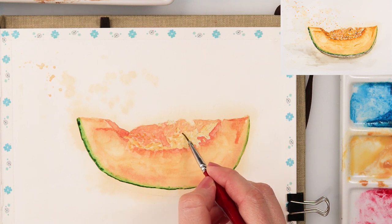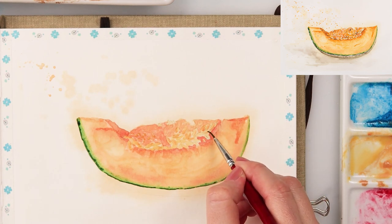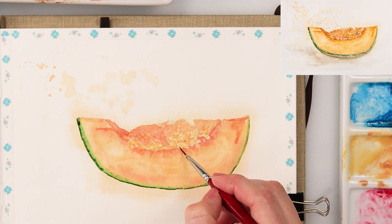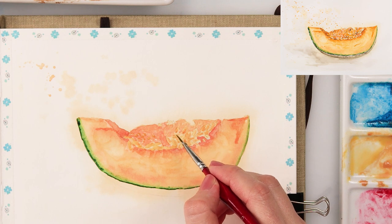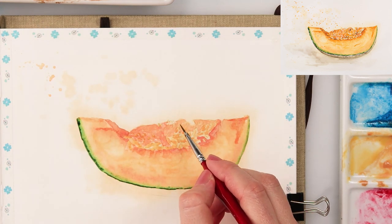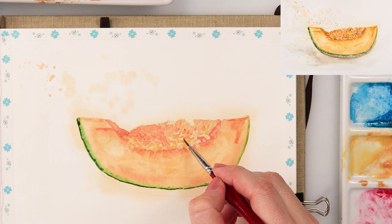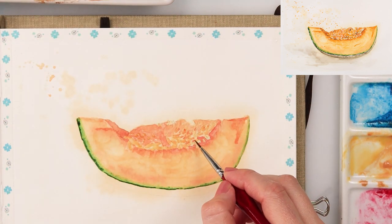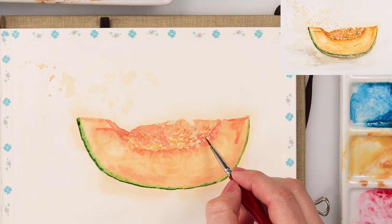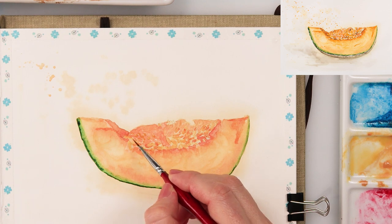With a smaller detail brush I'm adding shadows, and on the edges of the seeds I'm adding a little bit of cadmium red light. If you find the pace of this video too slow, you can always speed it up in YouTube settings in the right corner. The same goes for those who think it's too fast and want to slow it down, though I wouldn't really recommend slowing it down because the strokes and moves become quite unrealistic.